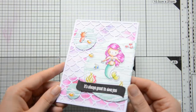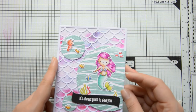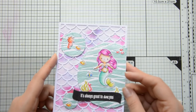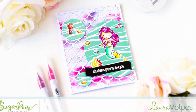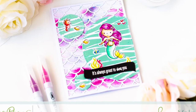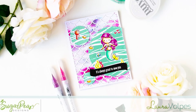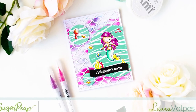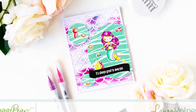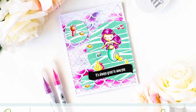And that finished off my card! Here you can see the final result with those cute images and all the shimmer added by the different mediums we used today. I really hope you enjoyed this video and I hope I inspired you to create with the Sugar Pea Designs Mermaid Kisses stamp set. Don't forget to subscribe for more card making and paper crafting inspiration. Thank you all so much for stopping by and have a great day!